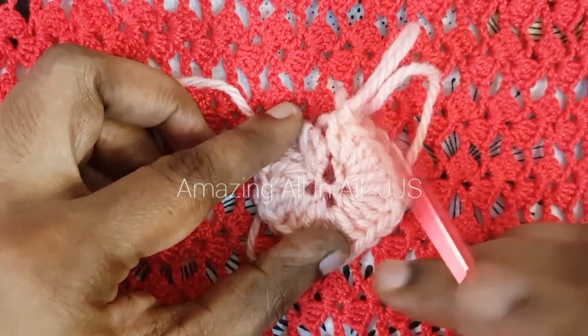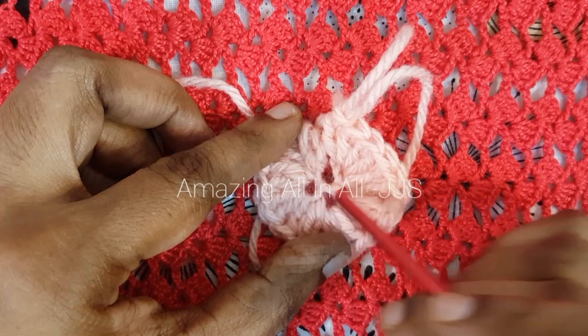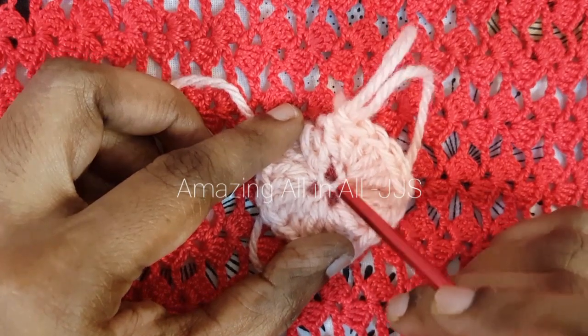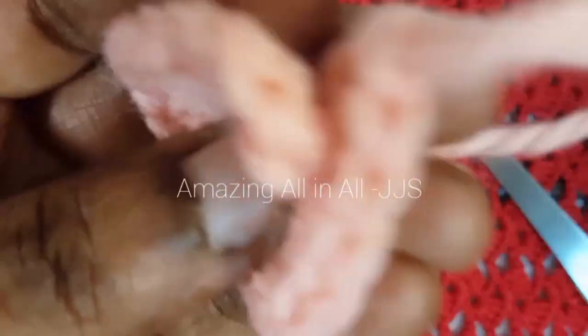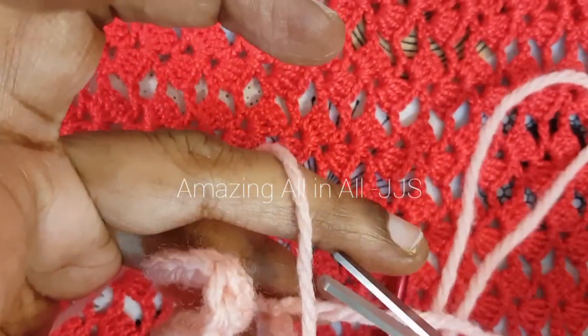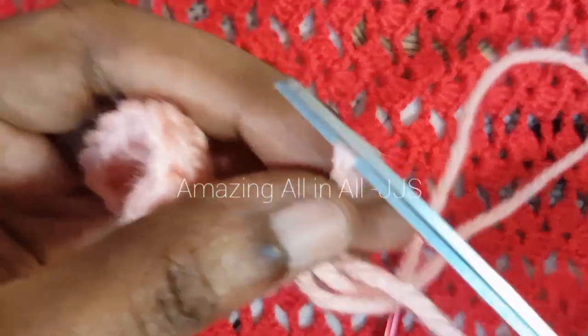You can see all five chains — the 1st, 2nd, 3rd, 4th, and 5th — and in each and every chain we made five double crochets. Now you have to cut the yarn and we are going to finish the design.